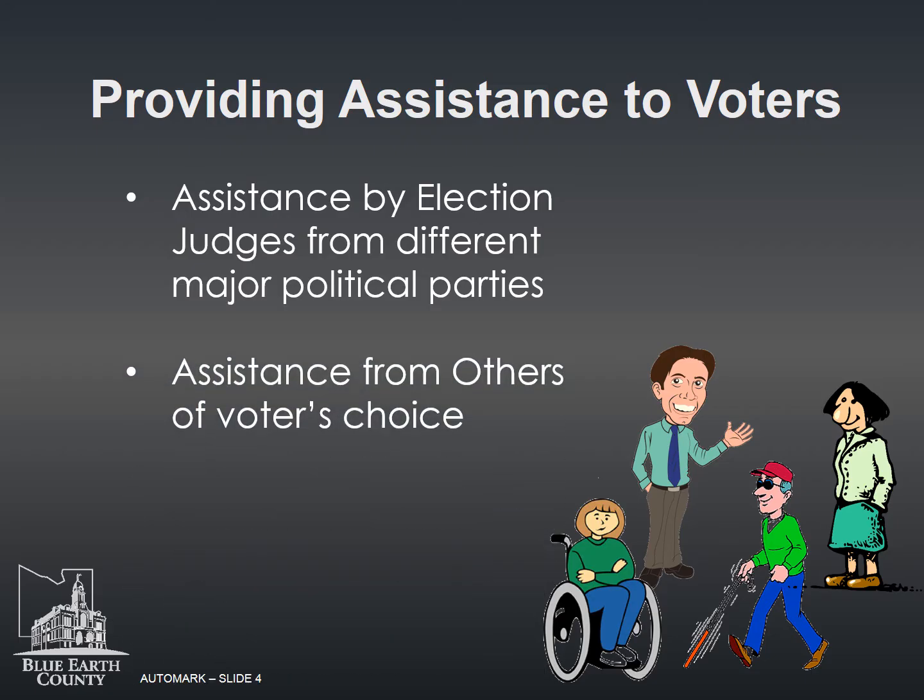A voter may have assistance from others of their choosing. The assistant may help the voter in the polling place, including the voting booth. The exceptions are: an agent of their employer cannot assist the voter, and a union or candidate cannot assist the voter.